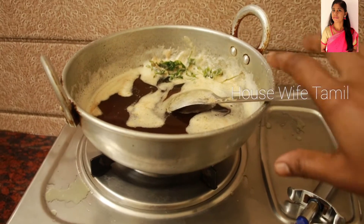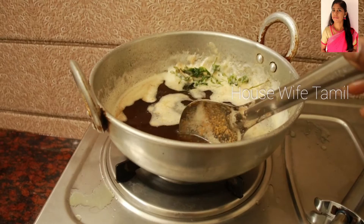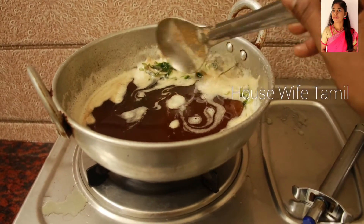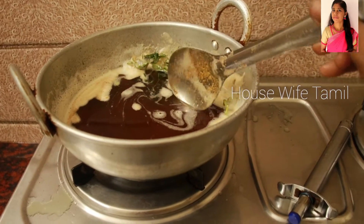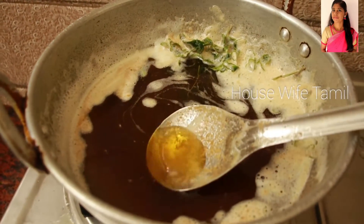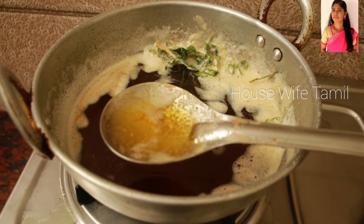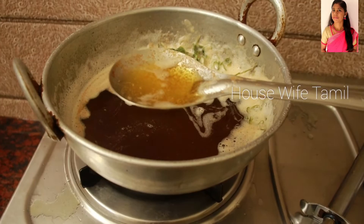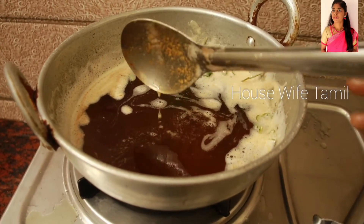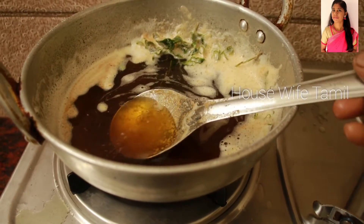This is a traditional homemade ghee. Look at this color — the camera makes it look darker but it is very nice and beautiful. The smell is also very beautiful.